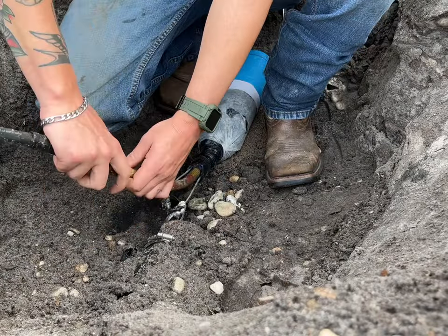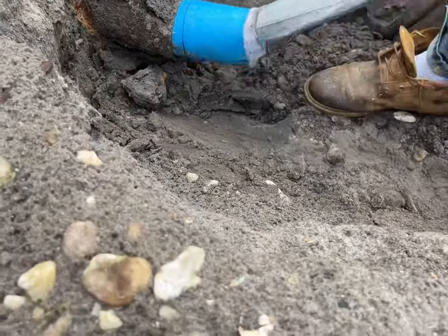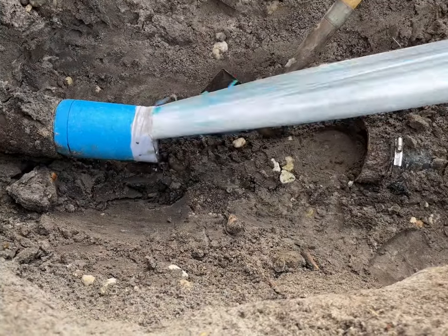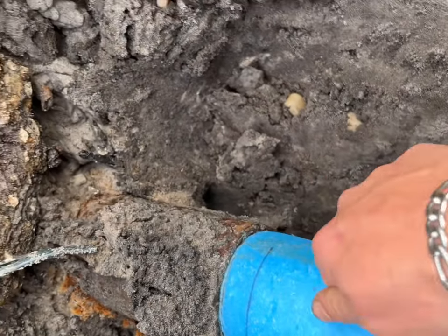Now we're deflating. This liner — I'm going to show you guys this. And that's what it looks like. Hard as a rock.